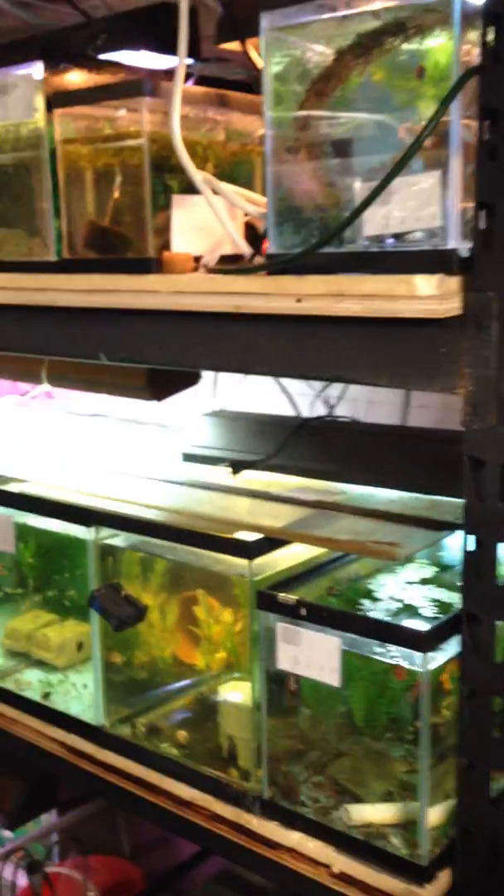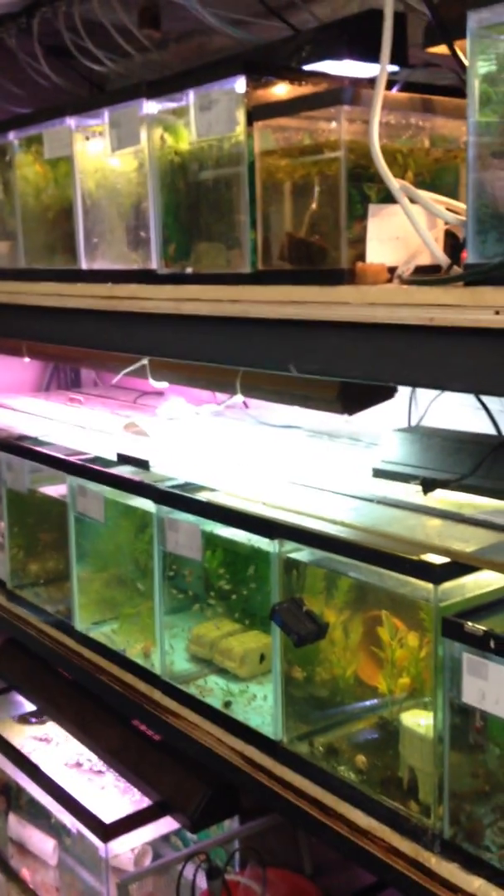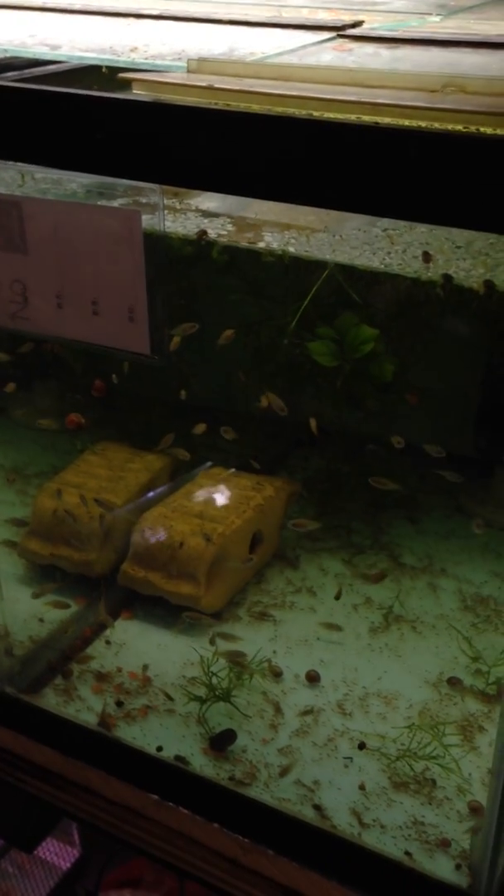And here's the last rack — mostly fry that we're growing out in these tanks, and females that I need to isolate while I'm waiting for babies to show up. Trying to keep things labeled. Baby Egyptian mouth brooders from five different females, so we have lots of those.